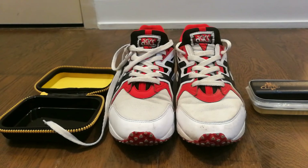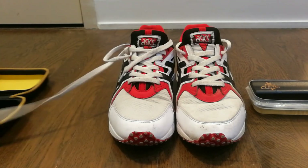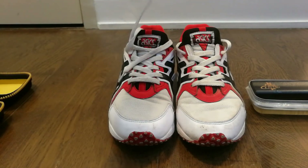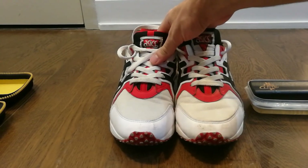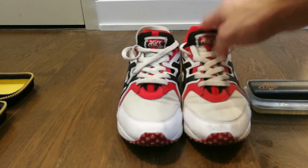And there you go guys — as you can see, the left shoe is a lot cleaner than the one on the right.